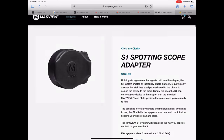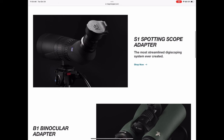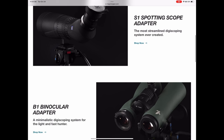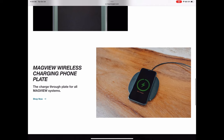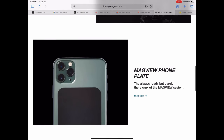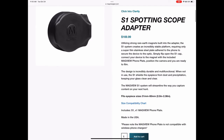Now let's switch over and talk about Mag View. Going to their products page and clicking 'Clarity,' they have just a few different products. Whereas Phone Scope has a specific product for every specific phone and adapter for each optic, Mag View is a simpler process — they have the S1 spotting scope adapter and the B1 binocular adapter, which fits all binoculars. There are also phone plates. The spotting scope adapter is $169.